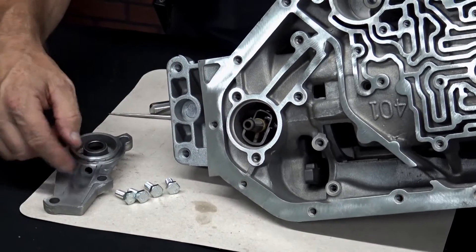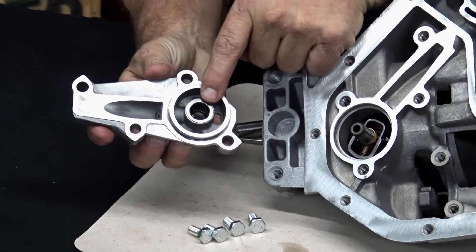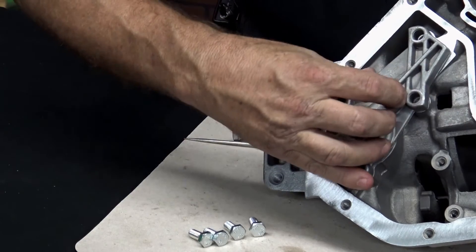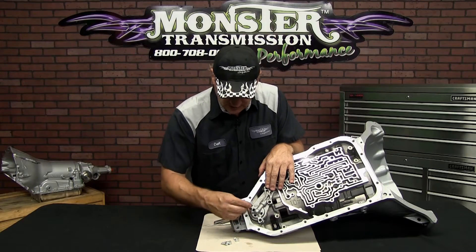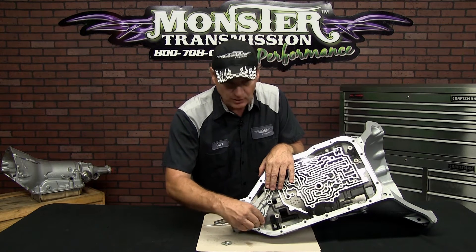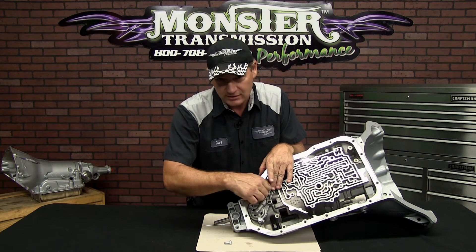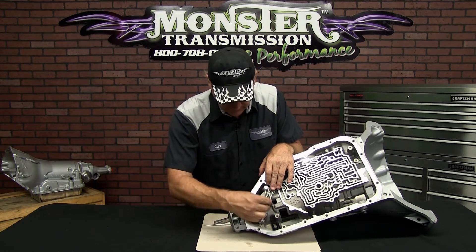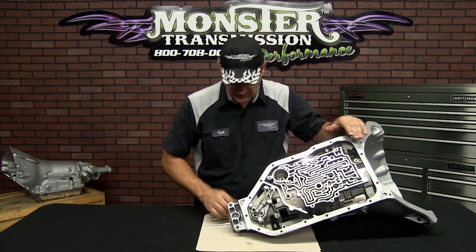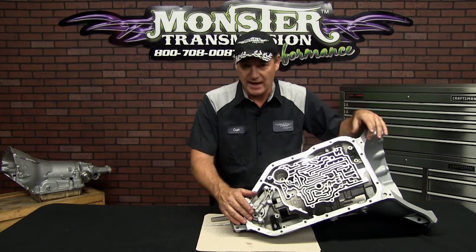Then you want to replace the gasket. This governor cap — this area here — is where the governor end rides. It's going to fit right in that position. Make sure the gaskets are lined up and simply replace the four bolts. When you tighten the bolts, tighten them down hand tight and then torque them to anywhere from 10 to 12 foot-pounds. You definitely don't want to over-tighten them. Now the 200-4R governor has been replaced, the gear has been replaced, and it's back in position.